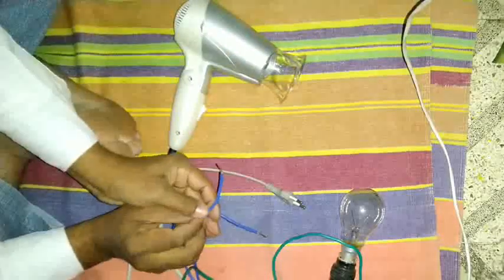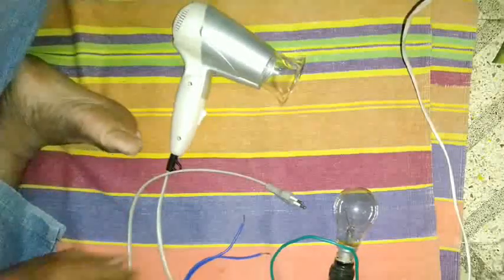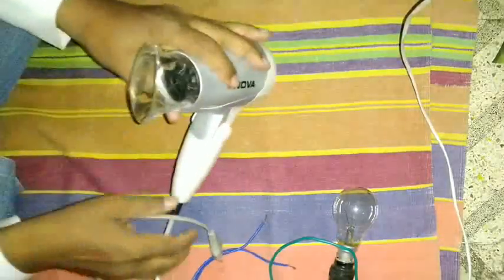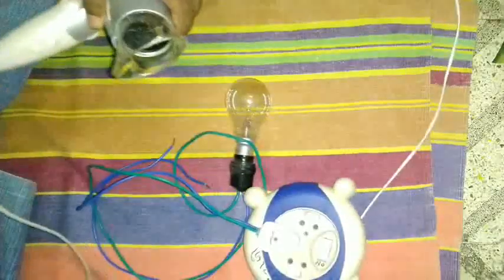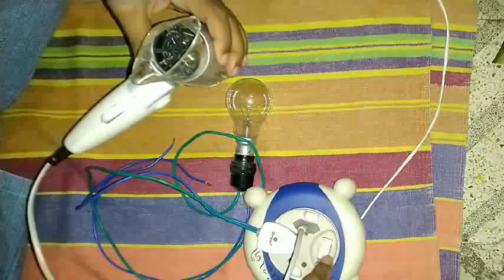Hello friends. This is an air dryer which is directly heated. The motor blower is working but the heater is getting heated in the off position. So let's check what we can do about it.